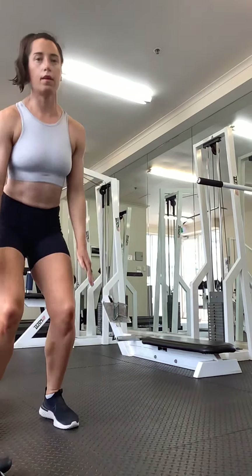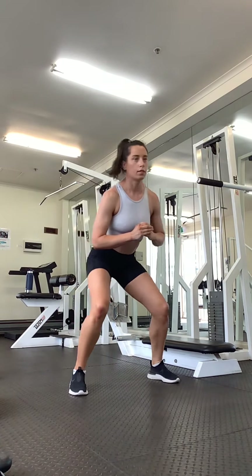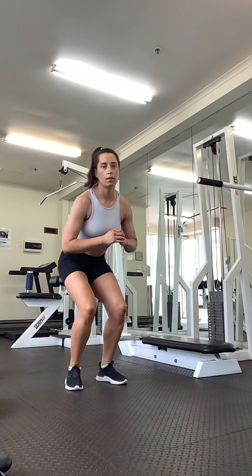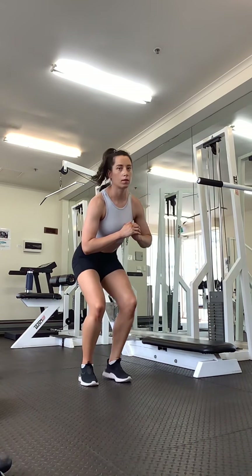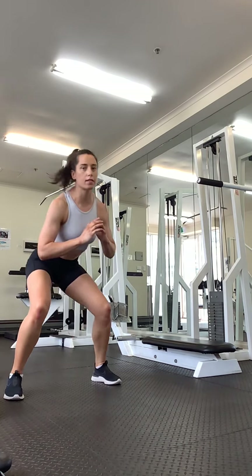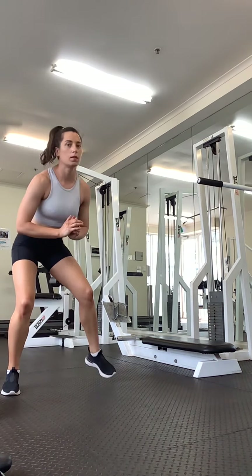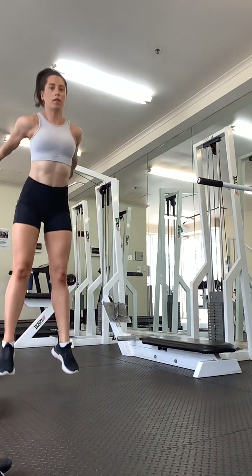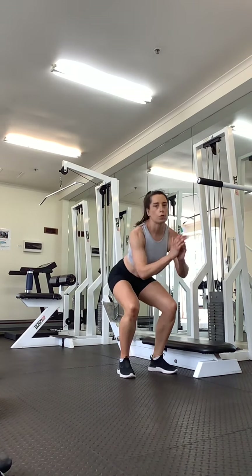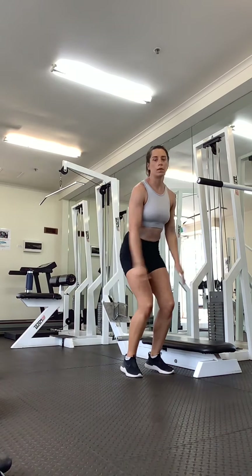Step, step, and up. Step, step, and up. Keep sitting as low as you can. Chest is up, bottom down. Nice wide steps. Step, step, and up. Last time.